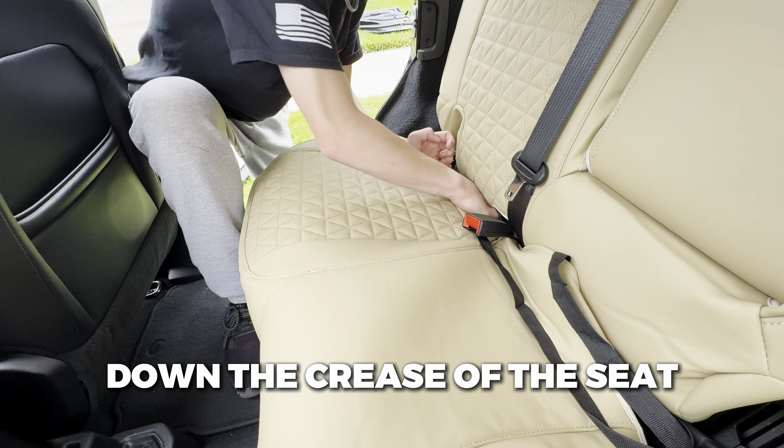Now to install the bottom seat covers, we'll just slip it on and push the cover inside the crease. Now we're going to grab the buckles and push them down the crease of the seat, and do the same for the middle seat.